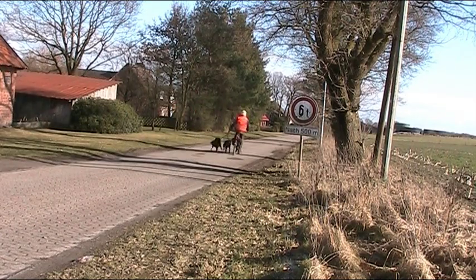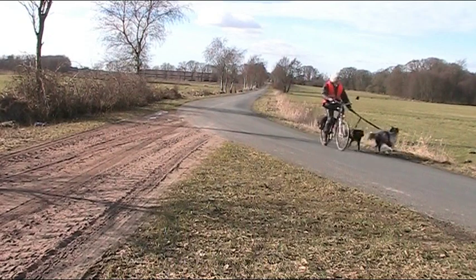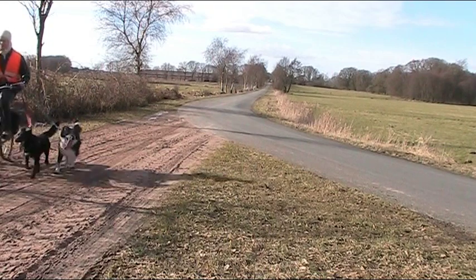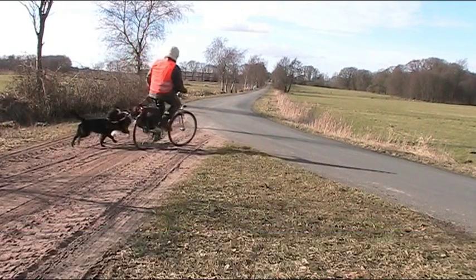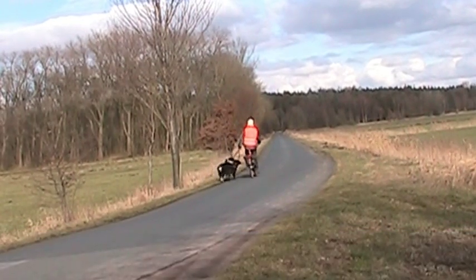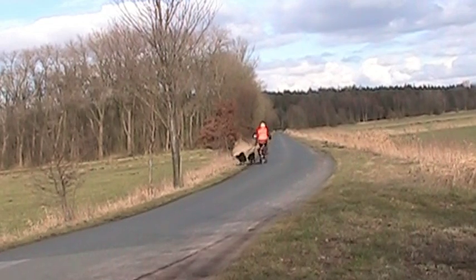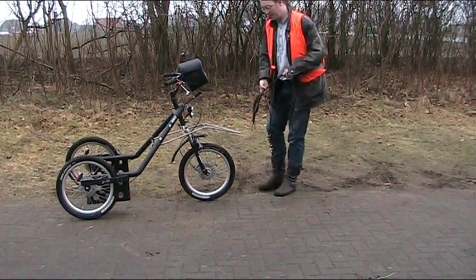For that I used standard leashes and a Norwegian harness that allows me good direct control over the arms. Since Emma and Schober aren't too keen on treats, their reward is running. To pull a trike, you need a special strain-relief line to absorb the shock when starting.